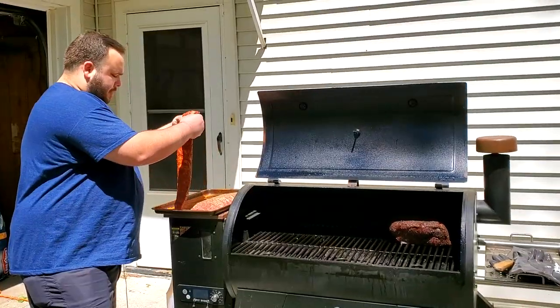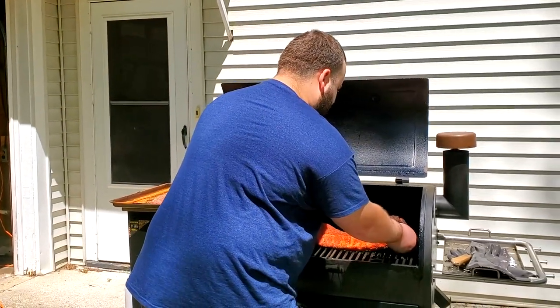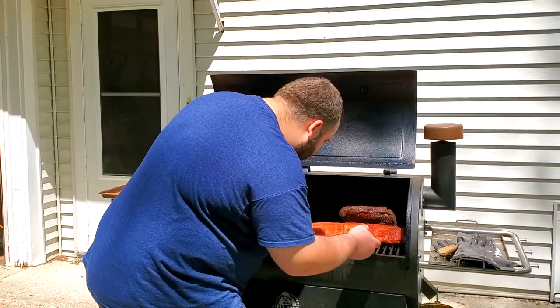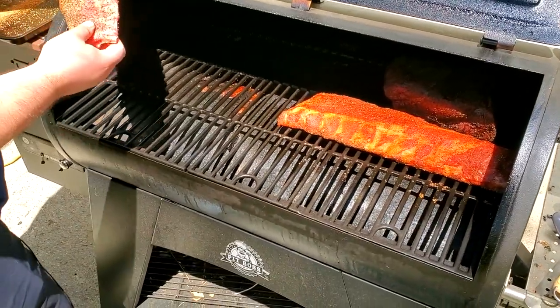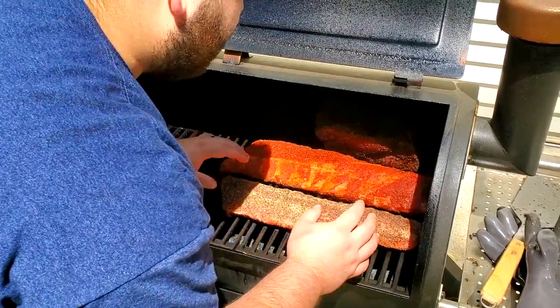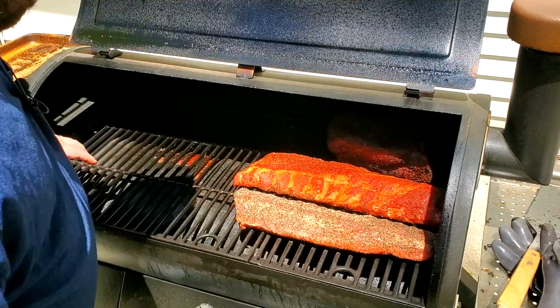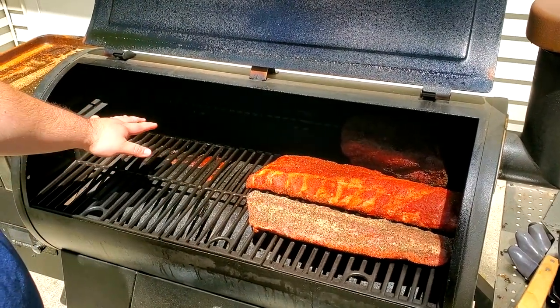The brisket is off the smoker now — we just took it off to wrap it and rest. We're picking up our ribs and throwing them on. I'm putting one right there, slapping that on, making sure there's room in between them. This looks really good. I'm saving this area over here for all my wings.